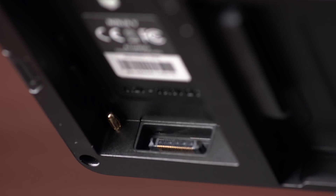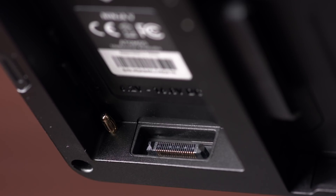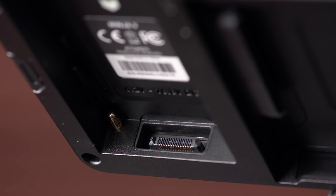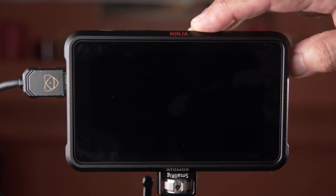One exciting and mysterious feature on the Ninja 5 is the Atom Expand port. We don't really have any verified devices yet that will work with it, but an SDI input would be awesome. I'm sure Atomos has a lot of great ideas on how to interface with the recorder — can you say wireless? One thing I noticed right off the bat is it's a slow powering-up monitor.